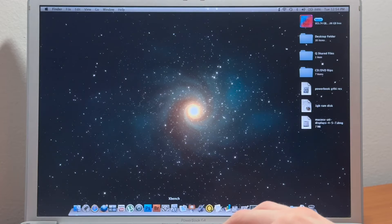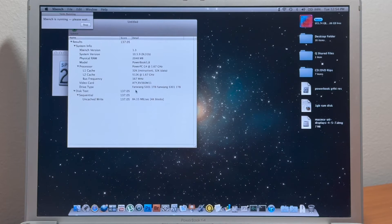And if we run an XBench test real quick, the SSD is clearly capable of far better speeds, but this PowerBook G4 is limited by a regular ATA IDE bus.